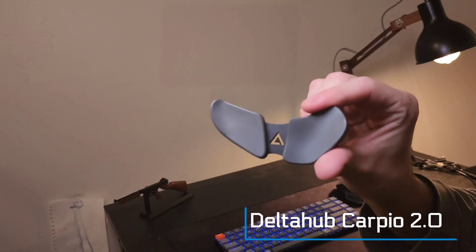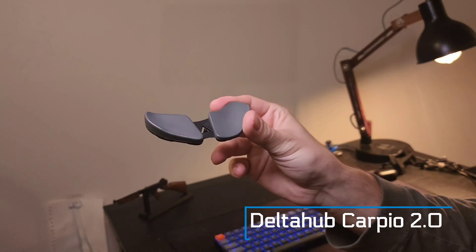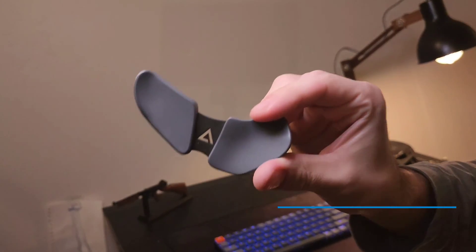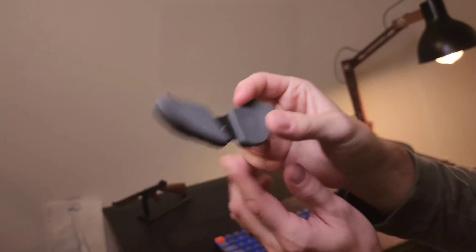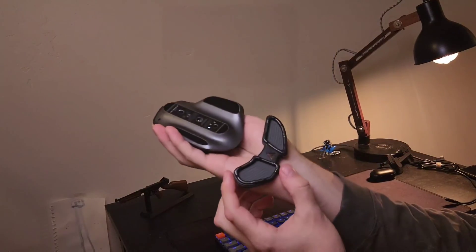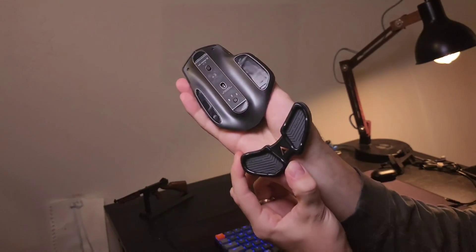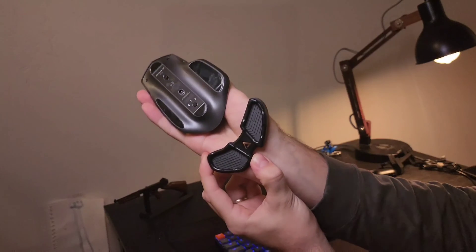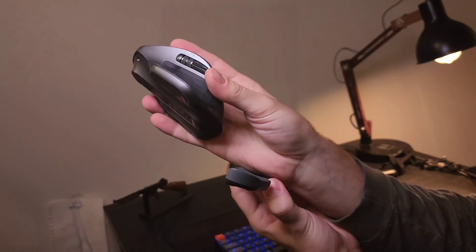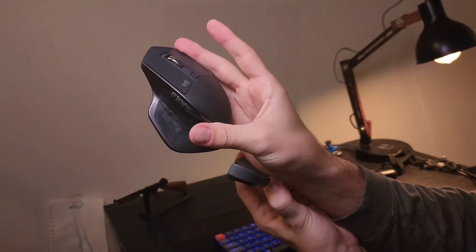This is the Delta Hub Carpio 2.0 wrist rest. You put it on your wrist and it alleviates pressure from resting on the edge of your desk. When you're moving around with your mouse it slides easily on the pads, so it's definitely a great product to have.